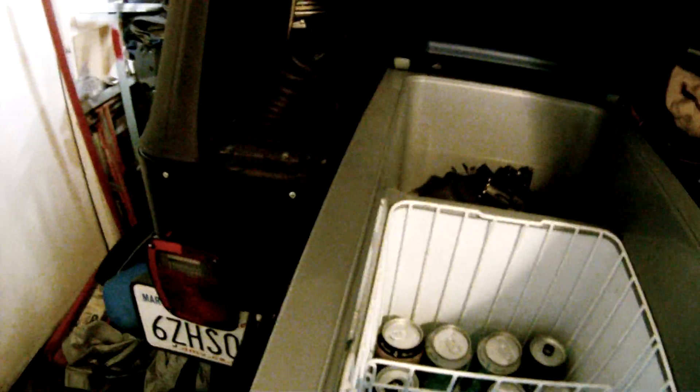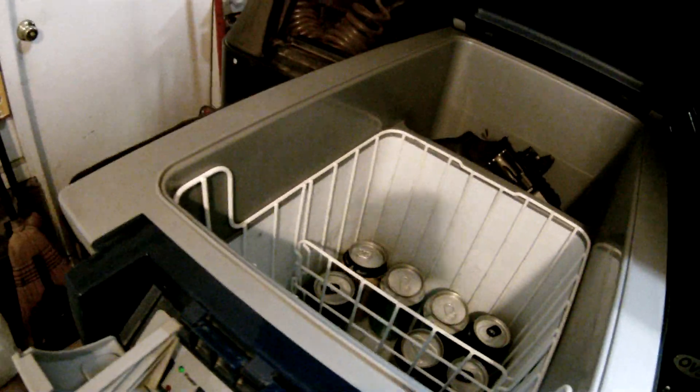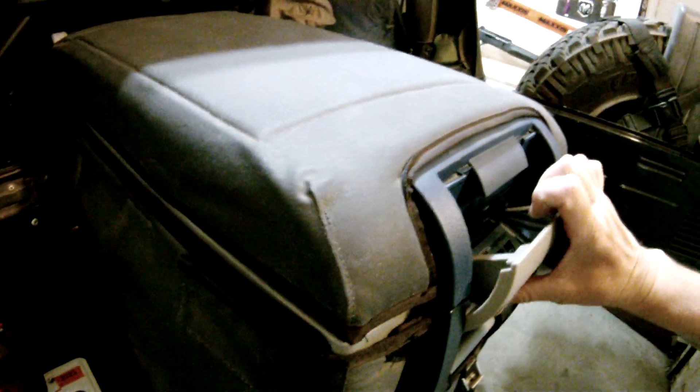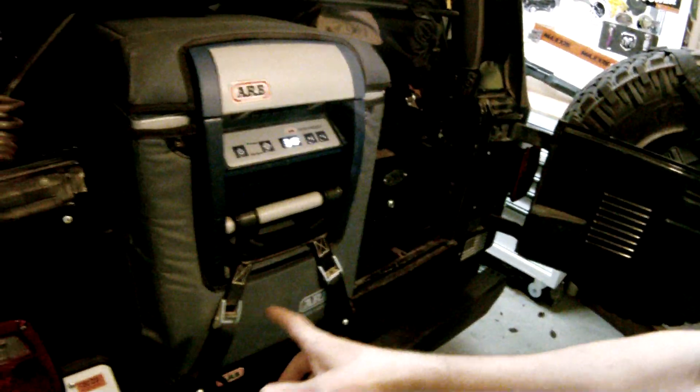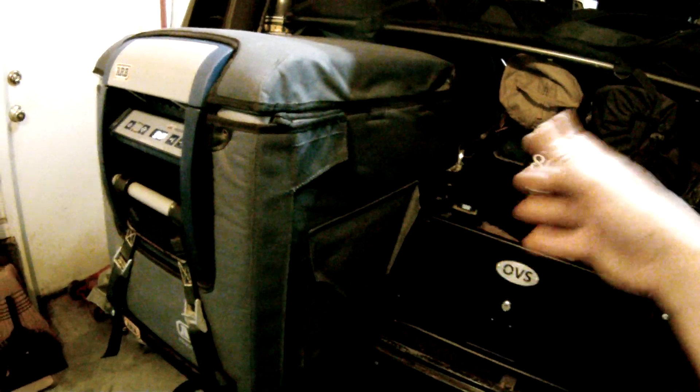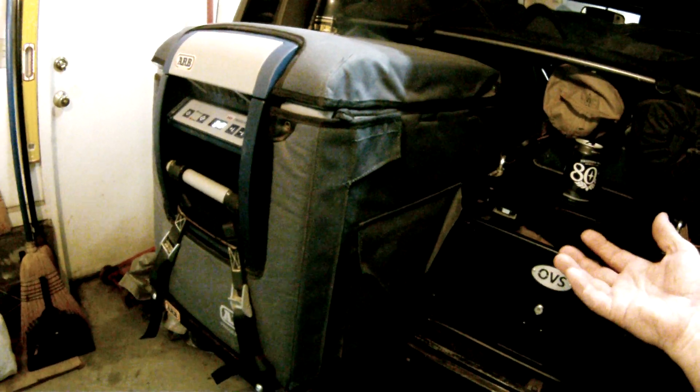I was all against it because of the weight — the thing's heavy, it's big. But if you compare this to a Yeti that's the same size, the Yeti's got gigantic side walls and you've got to put ice in there, so you lose capacity. There's no comparison to an ice chest versus an actual proper refrigerator unit like this. This unit right here is lighter than a Yeti or similar five-day coolers.